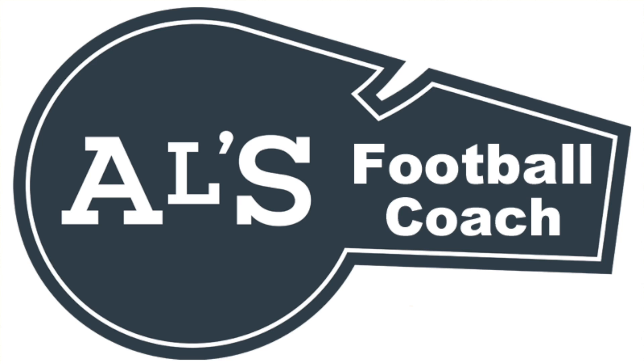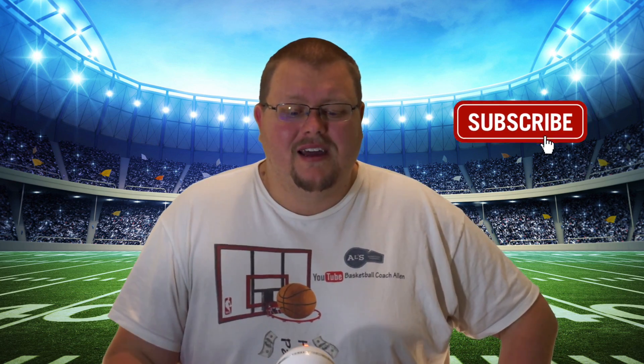Hello everyone, my name is Alan from Football Coach Alan and today I'm going to give you some very simple three-on-three flag football plays. If you like that stuff, hit that like button and subscribe. Normally on this channel I give you flag football or any football plays, drills, and skills. Anyways, let's get down to the clipboard and check out these plays — they're quick, easy, and simple, and you can run them on any age of team.